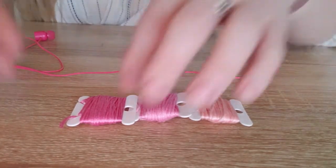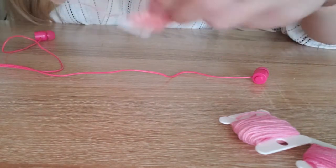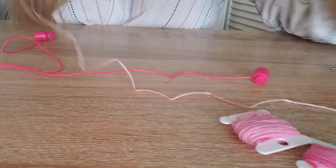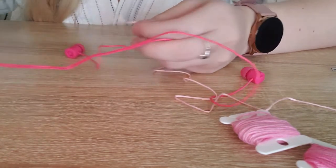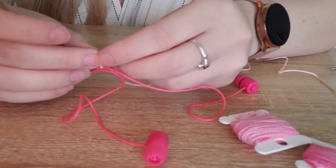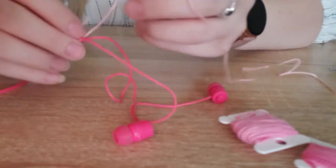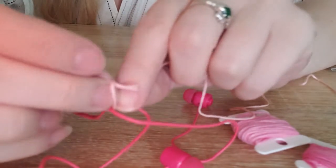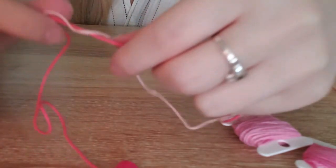I'm going to walk you through the process and hyperlapse through a lot of it since it can be a tedious process and will take a hot minute. I'll start by unwrapping a good chunk of the floss and going down to the very base — all you have to do is cross them at the bottom and tie a little knot.